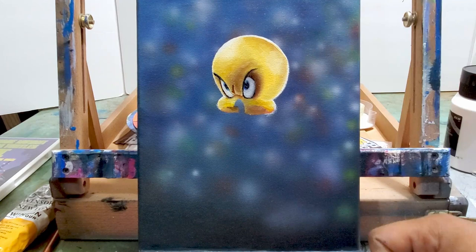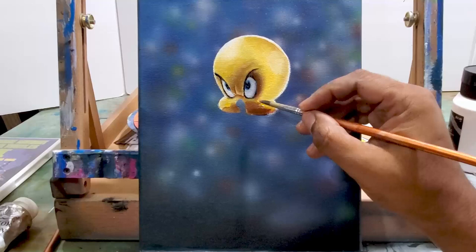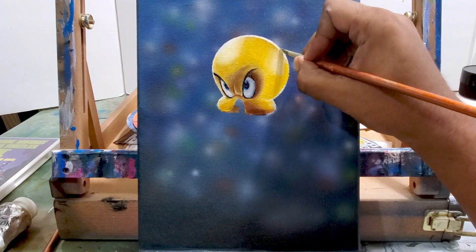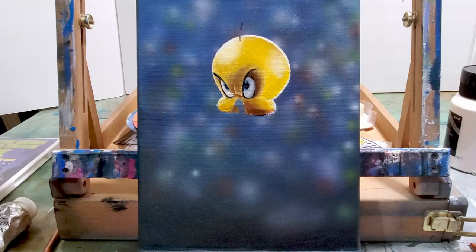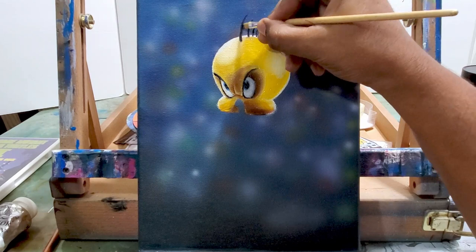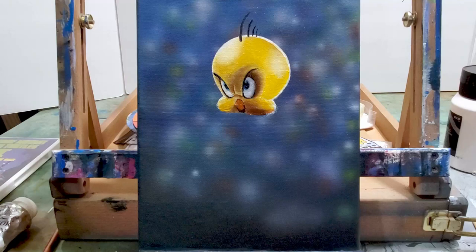Adding some more shadow and highlights. For the darker parts of the shadows on the yellow, I like to use brown and some red to go into those darker spots where the subject is yellow. Now I'm getting the hair up top and then the beak — it's a small little mouth.